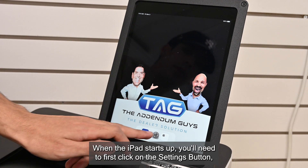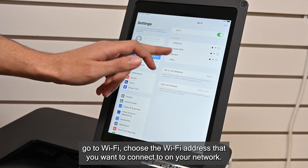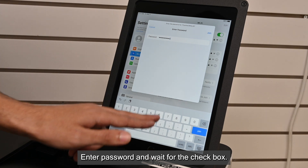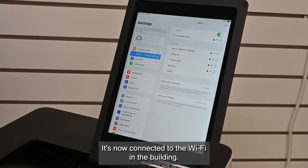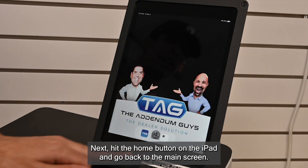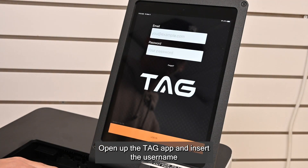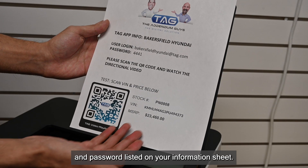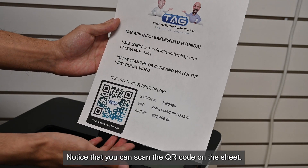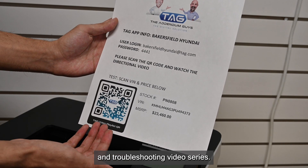When the iPad starts up, you'll need to first click on the settings button. Go to Wi-Fi and choose the Wi-Fi address that you want to connect to on your network. Wait for the check box — it's now connected to the Wi-Fi in the building. Next, hit the home button on the iPad and go back to the main screen. Open up the TAG app and insert the username and password listed on your information sheet. Notice that you can scan the QR code on the sheet, which gives you access to the complete TAG training and troubleshooting video series.